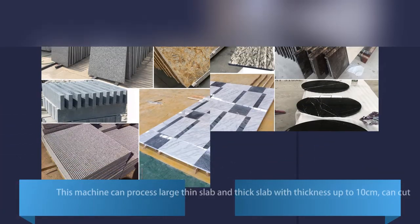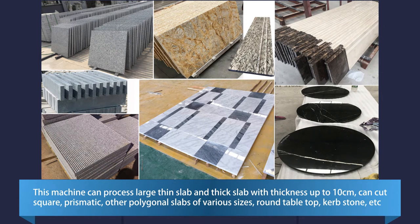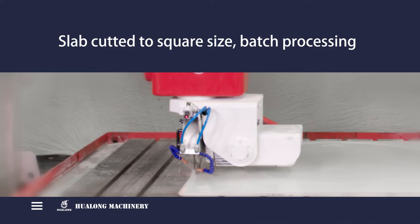This machine can process large thin slab and thick slab with thickness up to 10 cm. It can cut square, prismatic, and other polygonal slabs of various sizes, round tabletop, curb stone, etc. Slabs can be cut to square sizes for batch processing.